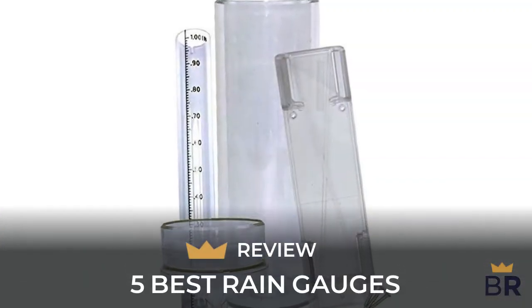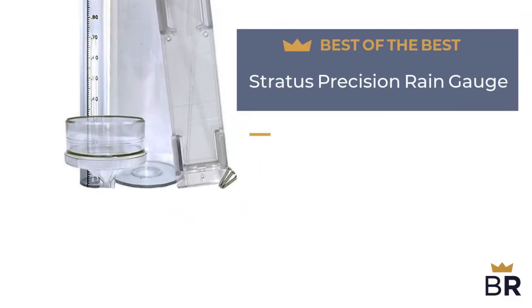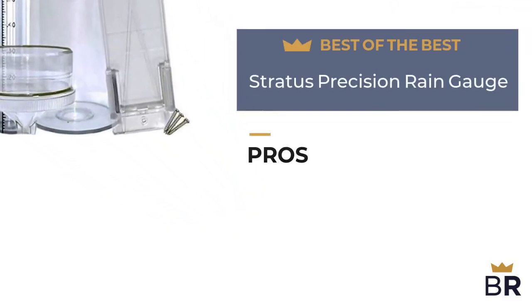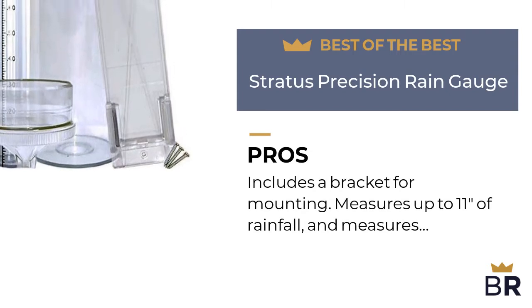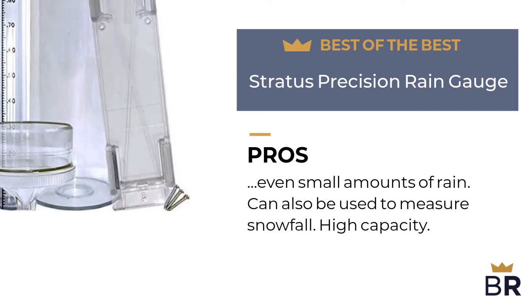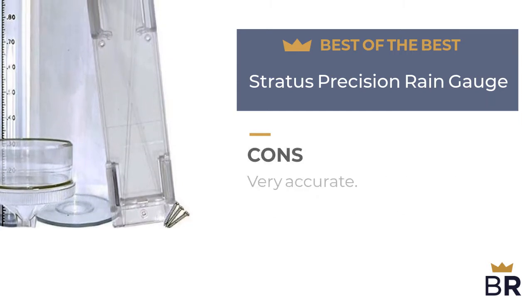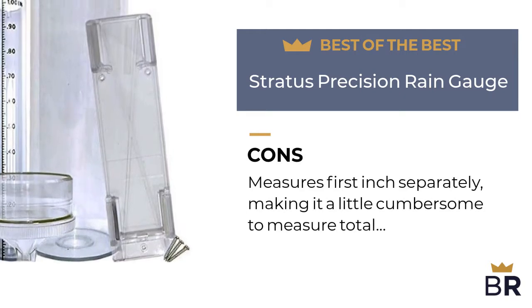The rain gauge by Stratus is our best of the best pick. Here are the pros: includes a bracket for mounting, measures up to 11 inches of rainfall, measures even small amounts of rain, can also be used to measure snowfall, high capacity, and very accurate. Here are the cons: measures the first inch separately, making it a little cumbersome to measure total rainfall over 1 inch.